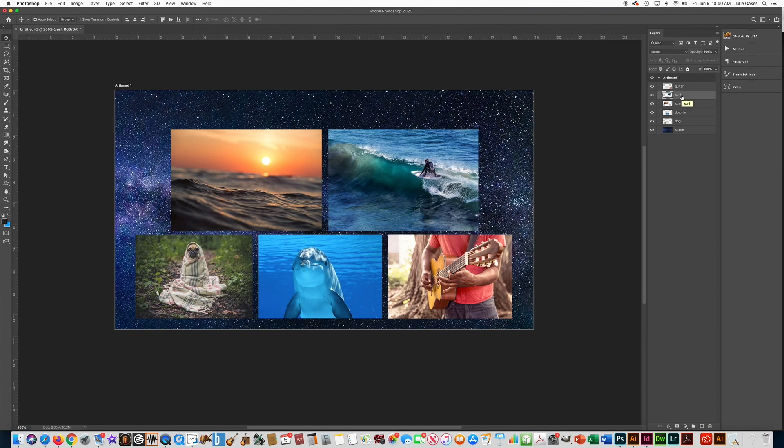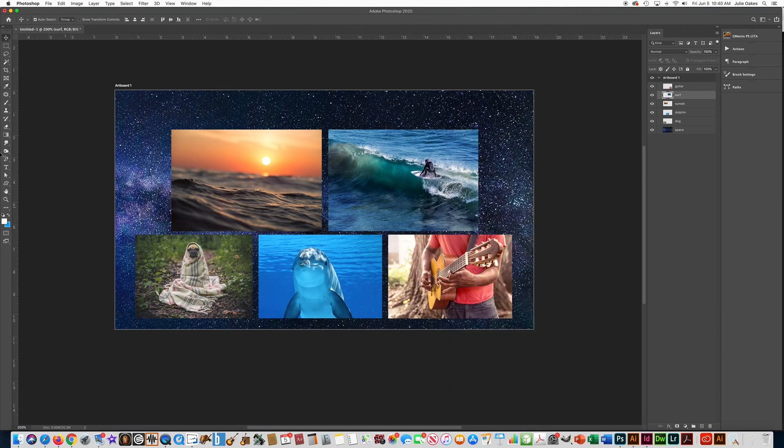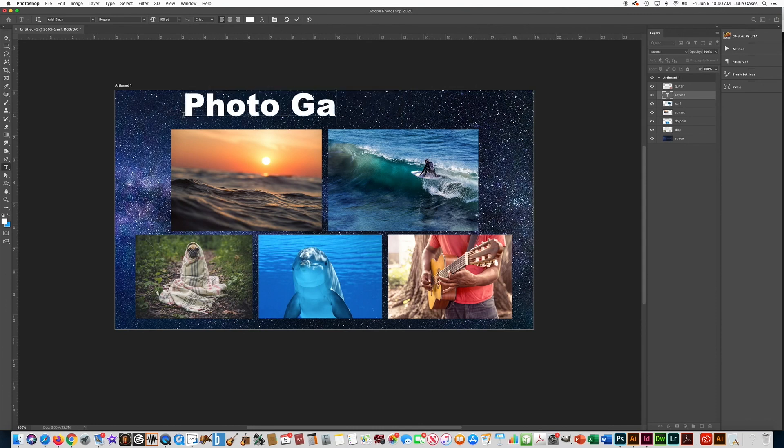The only things left to do are to type a title at the very top that has my name in it. Every time you do an assignment it needs to have your name typed on there. I'm going to choose the color I want for my text — I'll click there and choose white because I think that will stand out. Then I'll click on the canvas and it will give me some fake placeholder text. You already did a text assignment so you know how that works — you just type right over it. I'll say 'Photo Gallery by Mrs. Oakes'.